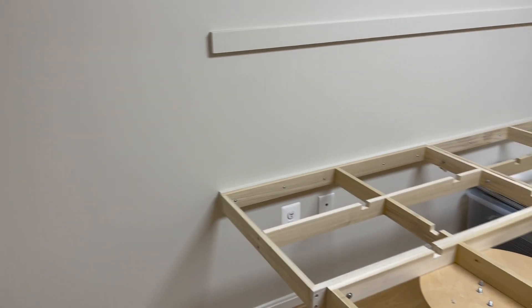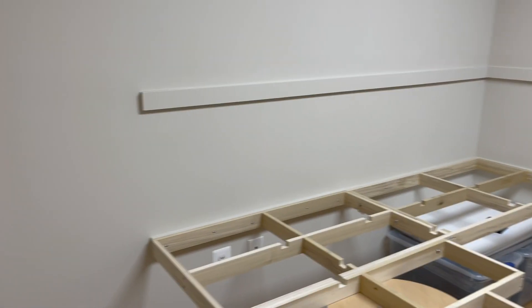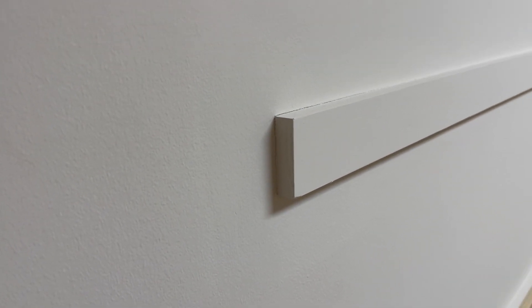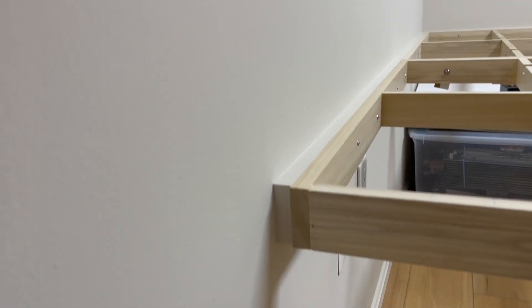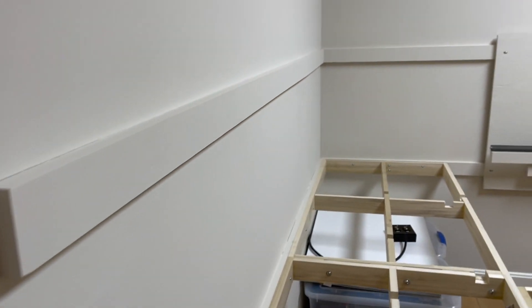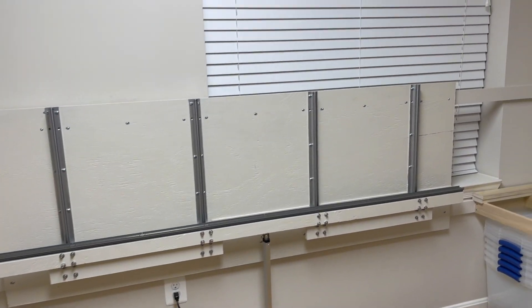When we moved in, I requested that two strips be mounted on the wall. This is for the upper level or scenic level, and this is for the lower level or parade level. You'll see that the strips go all the way around the room, including in front of the window.